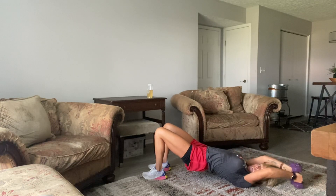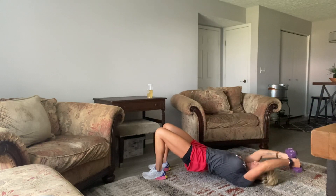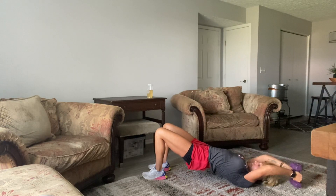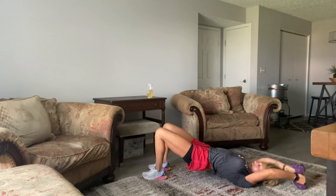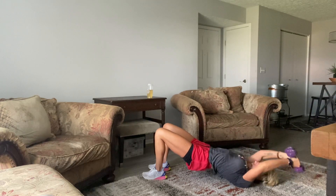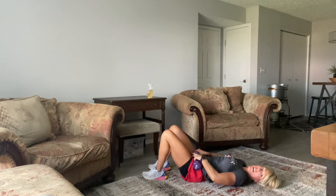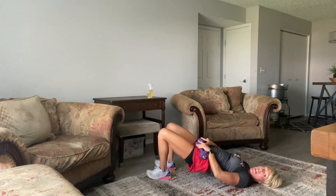I always love these pullovers — I put them in almost all my workouts because it's easy to hit the back, the butt, and the core at the same time. Dig those heels in. 10, 7, 6, 5, 4, 3, 2, and our last one. Then take your weight and pop it right here onto your lap and go right into a glute bridge. You've got a full 30 seconds — go kind of heavy.